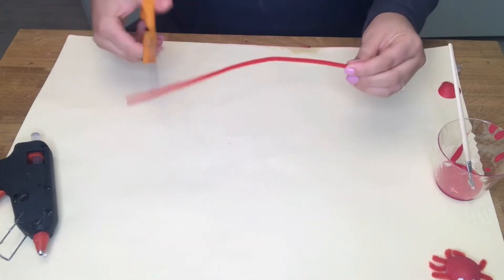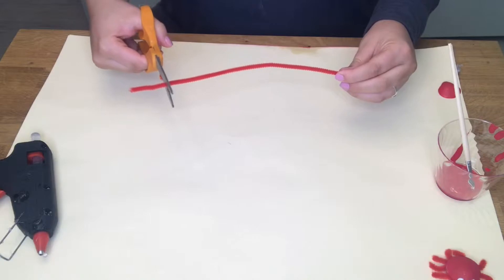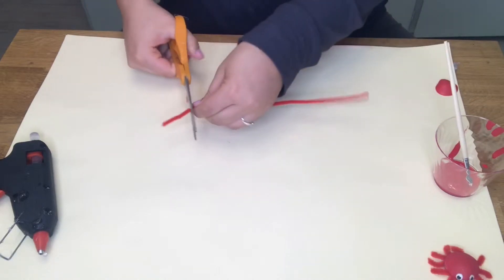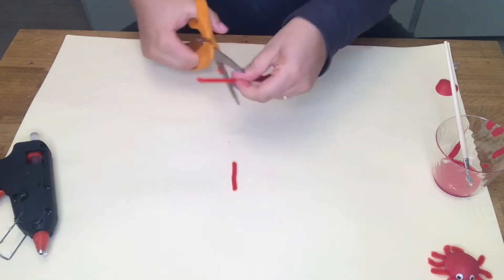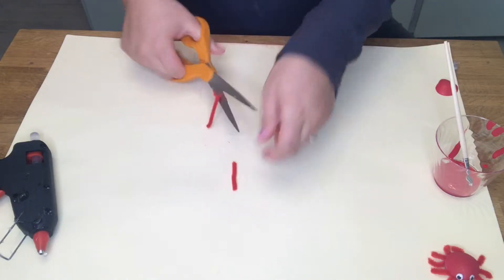Now take your pipe cleaner and we're going to cut it into 10 pieces. Make sure two of the pieces that you cut are longer than the other eight — these are going to be the claws.